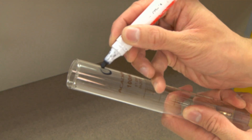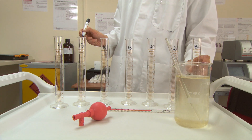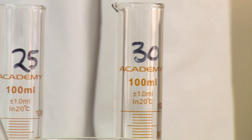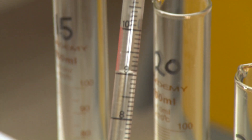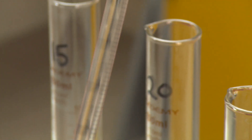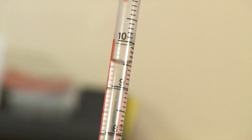Starting from zero, which is your control, label your cylinders in increments of 5 parts per million up to 30 parts per million. Using the 10 millilitre pipette, add the relevant finings amounts to your cylinders. Remember, 0.5 millilitres of kettle fining solution is 5 parts per million.